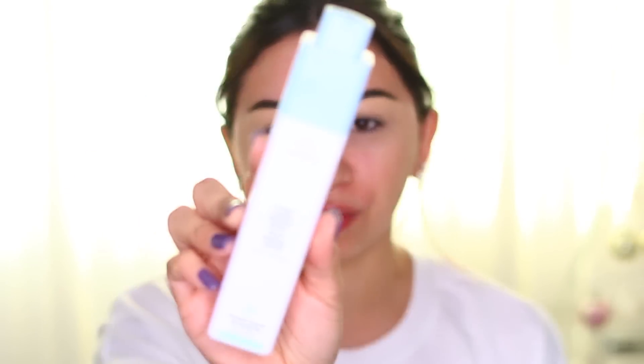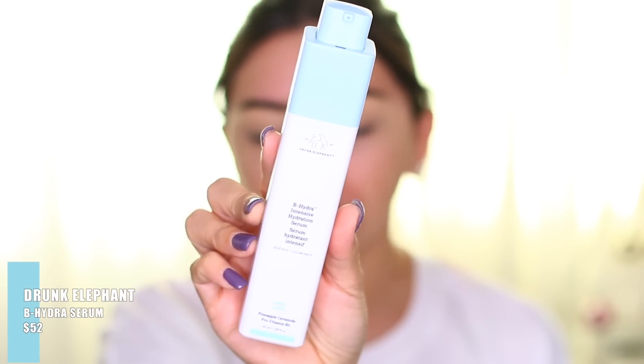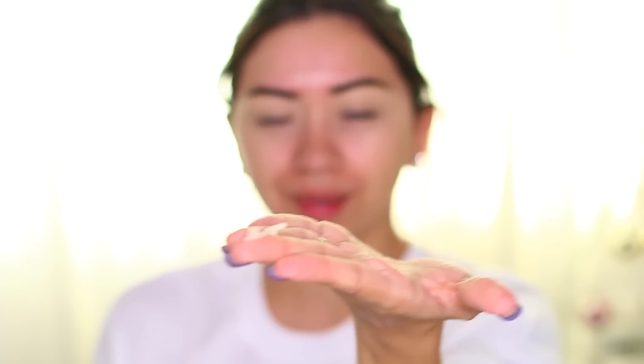I'm going to get started with my moisturizer first — this is the Drunk Elephant serum for dry skin, or all skin types, but I have dry skin. The only thing I've done so far is my brows — I cleaned them up with concealer — and I have some lip balm on. Here is how the primer looks. I shook it a little bit and I'm going to try to get it out — it's like stuck in there. Oh, it's really, really thick — look at how weird that came out.